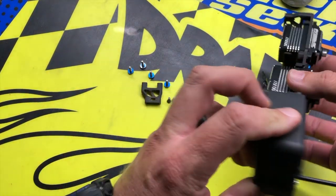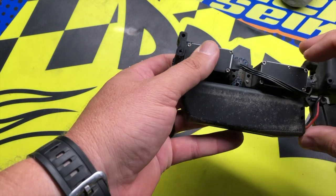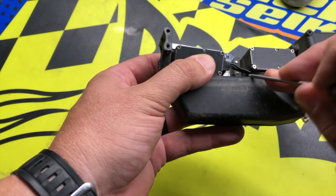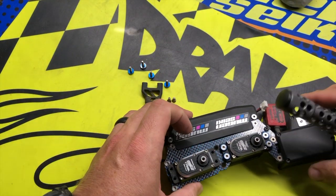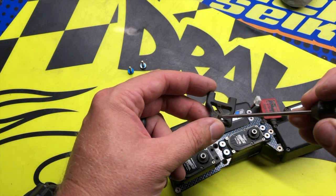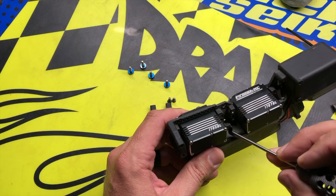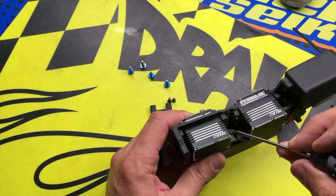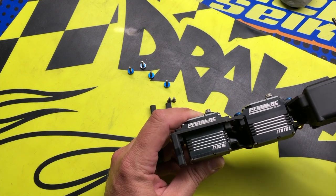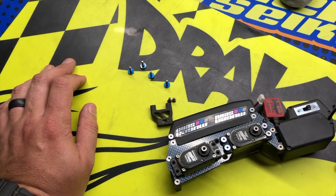From there I just drop the servo down into the tray, plug the connector into the servo, and then take the wire and basically tuck it in alongside the throttle servo. I also take the plastic radio tray support and with a Dremel I relieve a little bit of material — this just helps create a little more space for the wire. You just don't want the wire resting up against the post, because over time with vibration it can damage the wire. You want to make sure everything has its place and nothing's rubbing against one another for the longer nitro races.